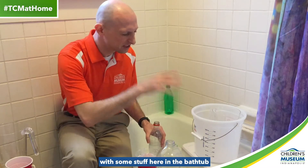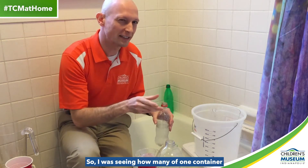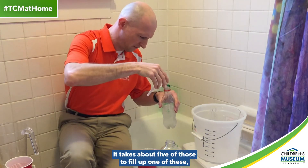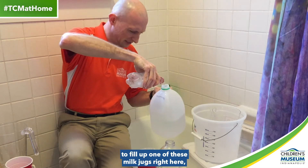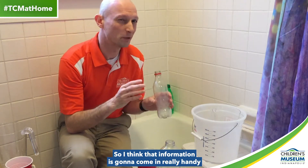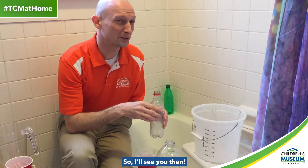All right, time to get to it. Hi again, everyone. Today I was experimenting with some stuff here in the bathtub, because that's a good place to experiment with water, right? I was seeing how many of one container it takes to fill another container. Like this little glass here — it takes about five of those to fill up one of these. And then it takes about seven or eight of one of these to fill up one of these milk jugs right here. I've been experimenting with some of the other containers as well, and I think that information is going to come in really handy as I start to build my water clock. I think I'm going to be able to start building tomorrow.